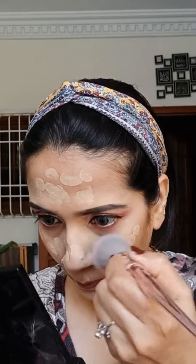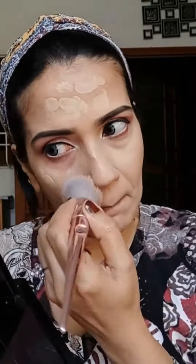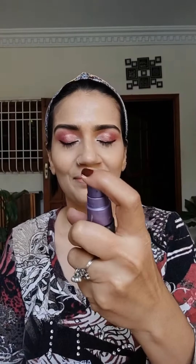I am using L'Oréal Infallible Pro Glow 24 Hour Foundation, mixing two shades: 205 and 202. It's a hydrating formula, perfect for dry skin, and leaves a radiant finish. It's medium coverage and easy to use, suitable for dry and mature skin. I am applying with a red top foundation brush — the bristles help conceal large pores and fine lines. To make it last longer, I am applying Urban Decay All Nighter setting spray over it and dabbing with a damp beauty blender.